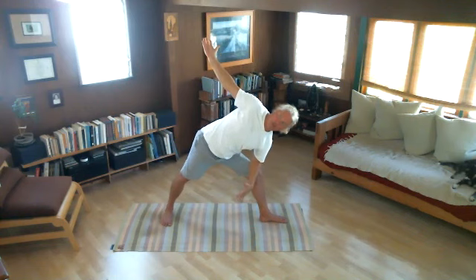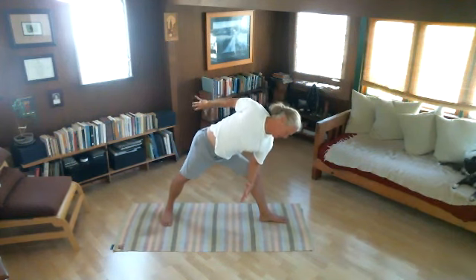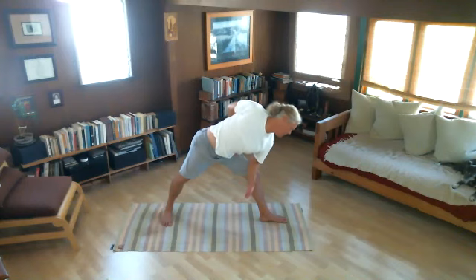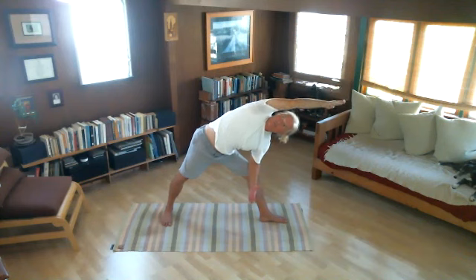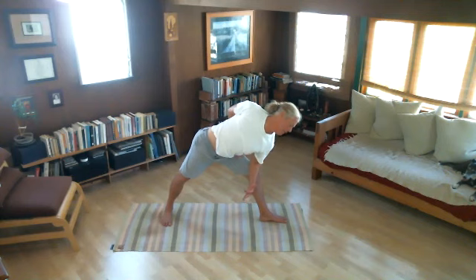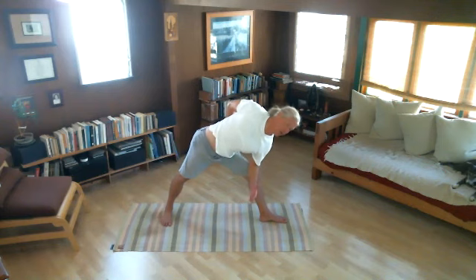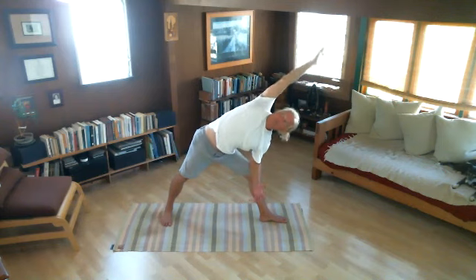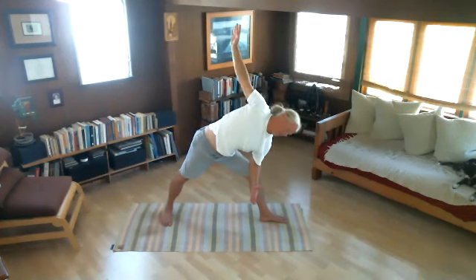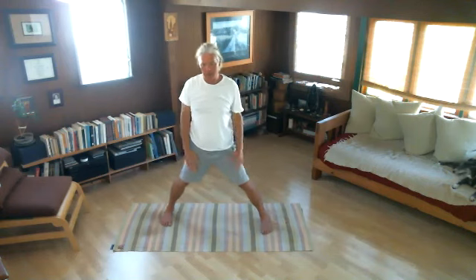Now the top right arm — I'll reach across as I breathe in. Feel that good stretch. Exhale, bringing my arm back. Warmth and circulation. Reaching across as I breathe in. Exhale, bringing my arm back. Moving with my breath. One more time — reaching across as we breathe in. Exhale, back. Then we'll simply stand up, take a short pause, and bring our feet together. I feel warmth and circulation through my shoulders and sides.